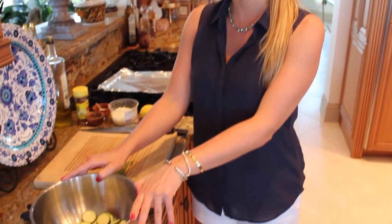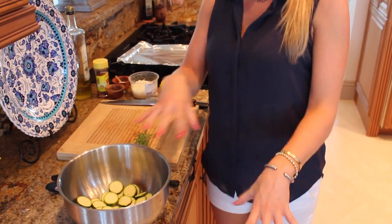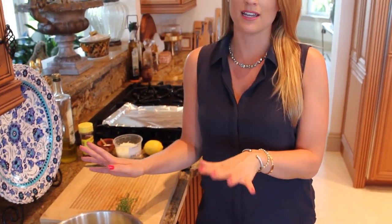Hey everyone, it's Blakely with Cooking for Bembos, and I'm here today to show you one of my favorite side dishes. I love zucchini and I use it all the time, but I'm going to do a parmesan, thyme, and lemon crusted zucchini that I'm going to bake. It's so good and easy — I'm going to show you exactly how to do it.